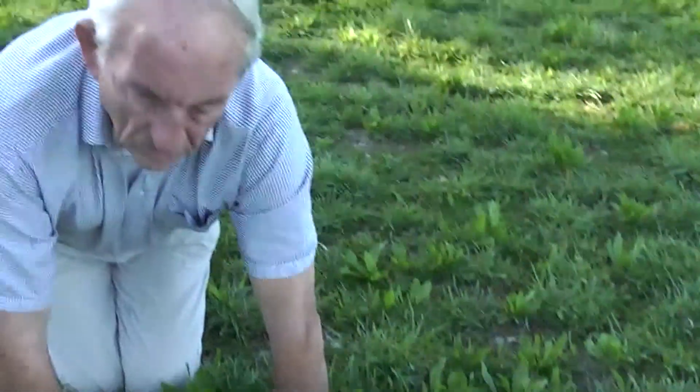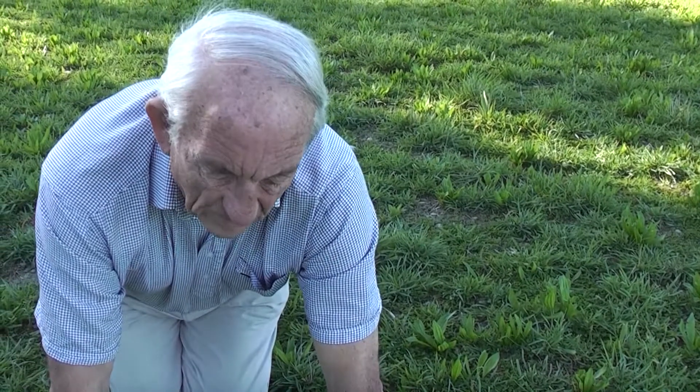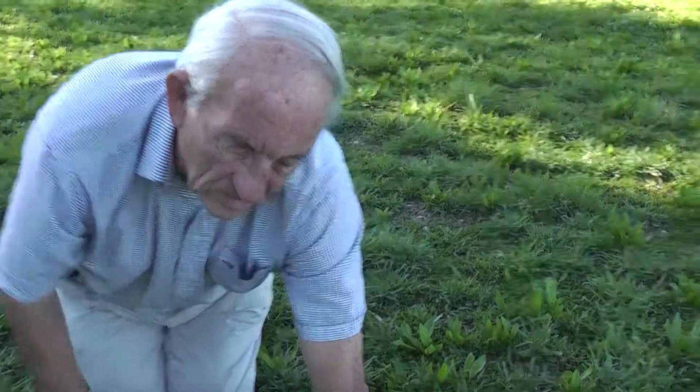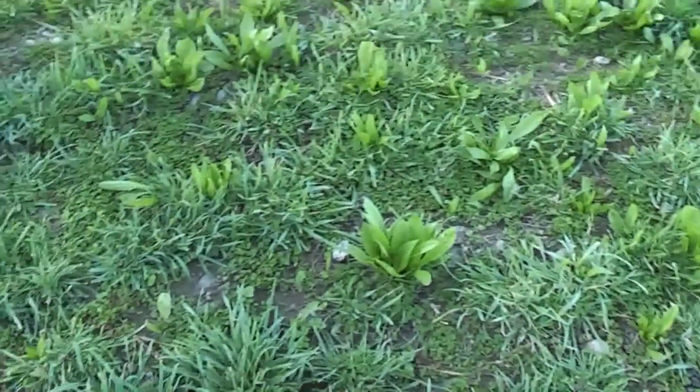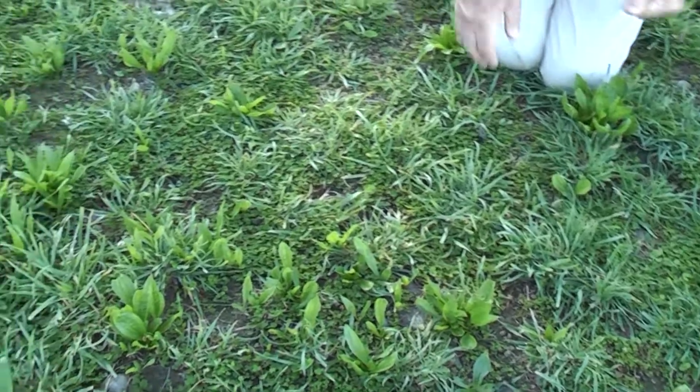So we've grazed twice since we got the autumn germinating rains, just to keep the Coxfoot in check. We probably didn't have to graze the ryegrass treatments but we did, and maybe we should have let the ryegrass get stronger to grow through the winter.